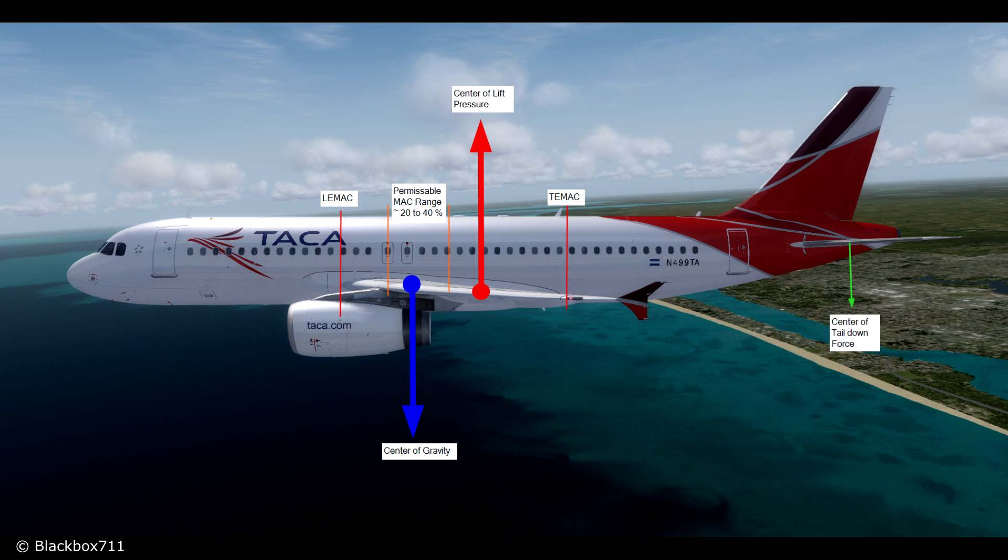Here we have a side-on view of the A320 and there are certain forces that act on the airplane during flight. There is the lift vector, then there's the center of gravity, and of course the stabilizer itself also causes a tail-down force.